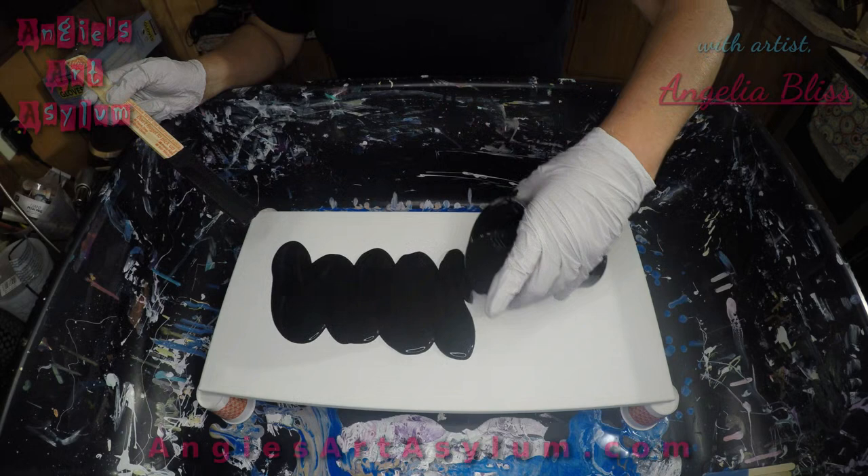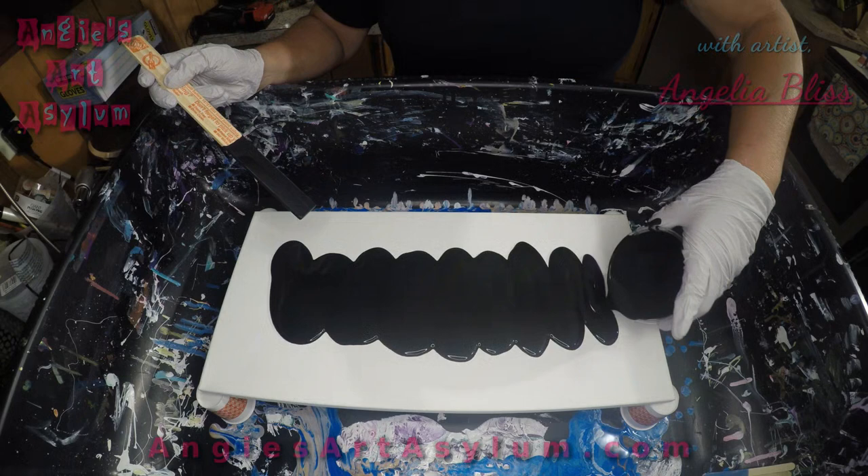I did mix some GAC 800 in this black. I'm going to save some so I have some for the end.